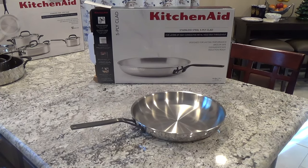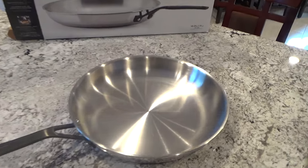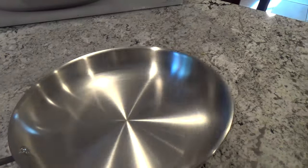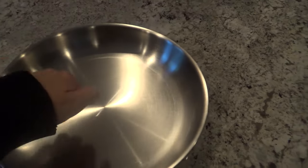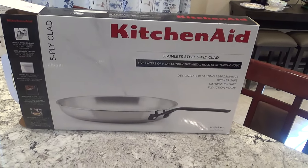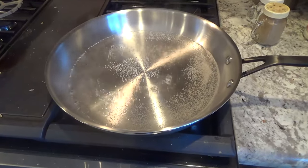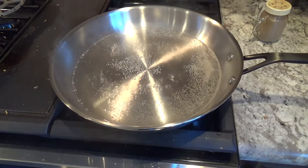Here's a look at my KitchenAid stainless steel 5-ply frying pan. I just got this yesterday and I like how solid it is. The metal is very thick and supposed to be good for induction cooking. The heat is evenly distributed across the entire pan, and it's oven safe and dishwasher safe.